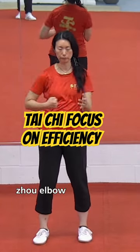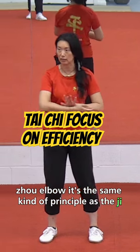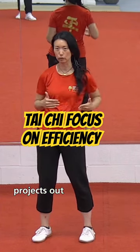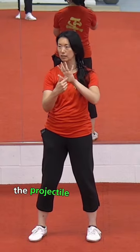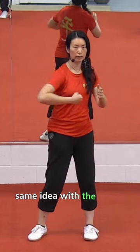Elbow — it's the same kind of principle as the G. Lever in the heel projects out the force that comes out the arms. In our G movements, the projectile comes out of the palm. Same idea with the elbow.